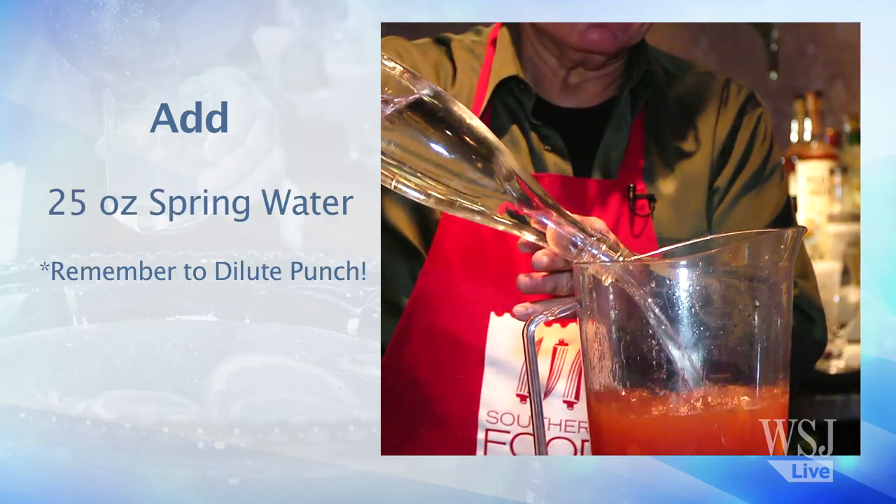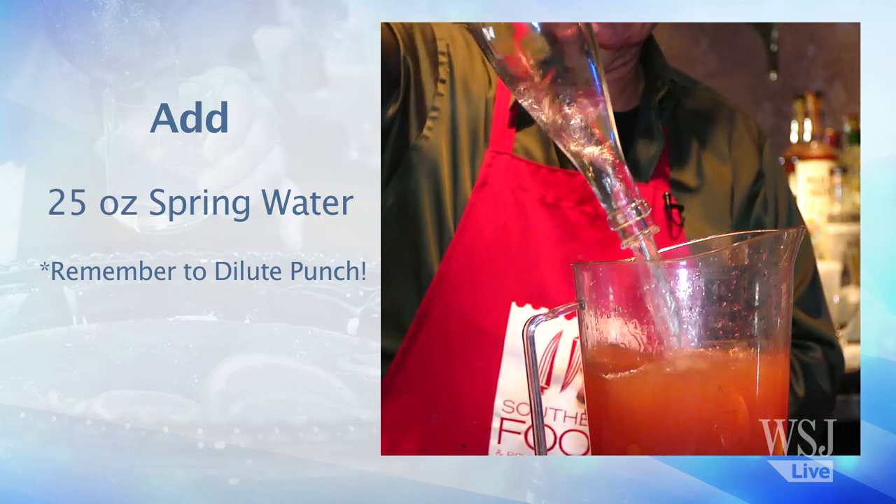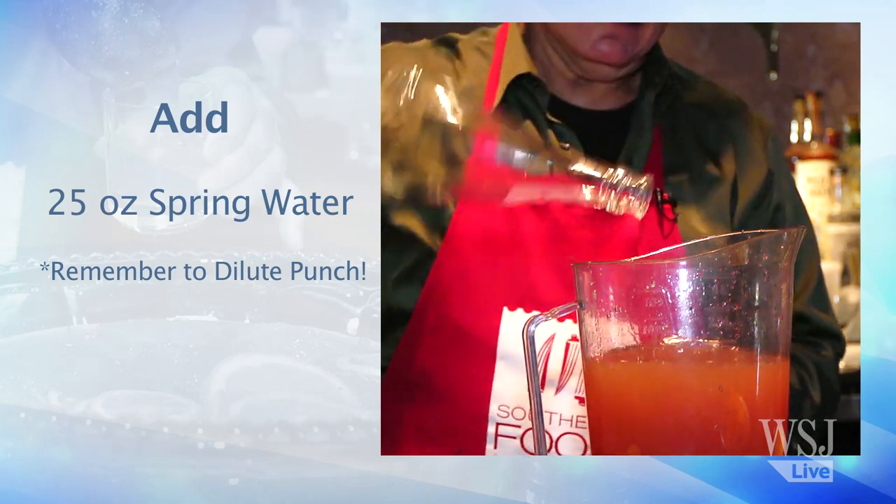You sit around the punch bowl and you have several cups, so you want to lower the alcohol content for the benefit of the party.